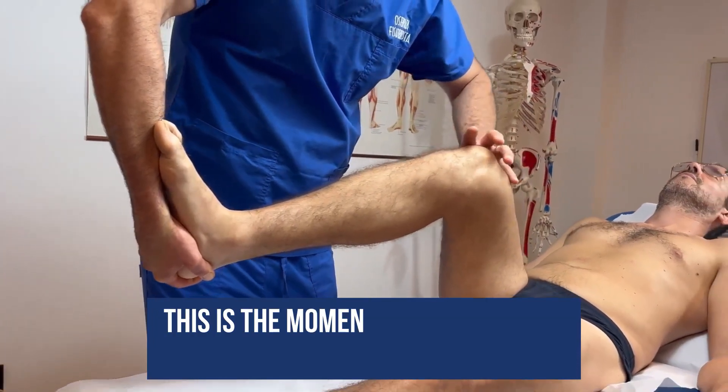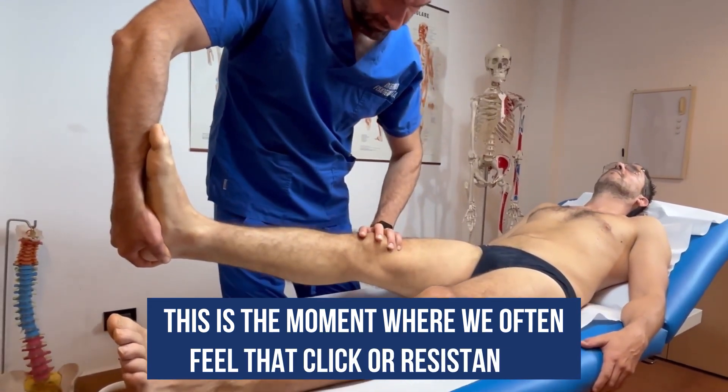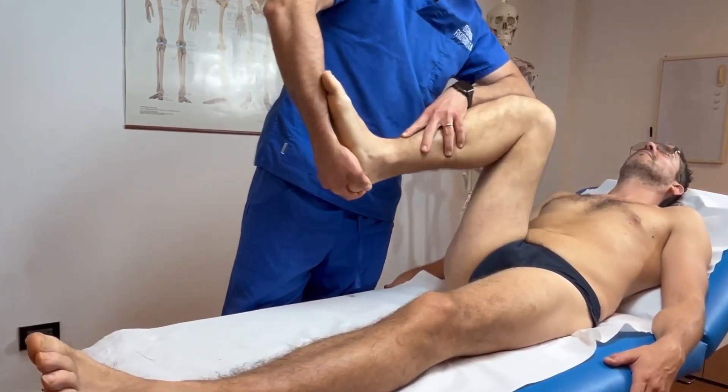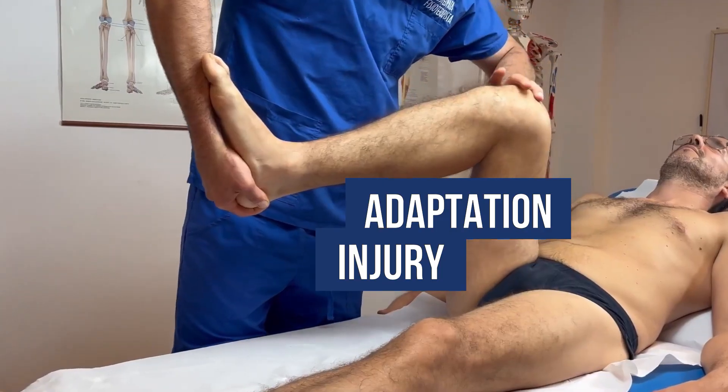This is the moment where we often feel that click or resistance that reveals far more than we expect. It's not just a mechanical motion — it's communication between structure and function, between injury and adaptation.